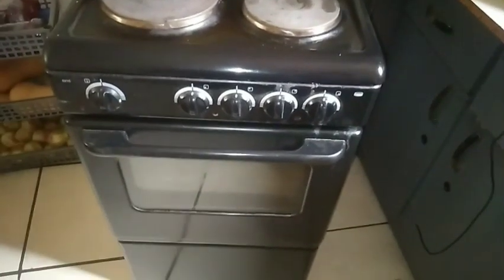Hello friends, today I'm busy with this stove. It's a DeFi U600.